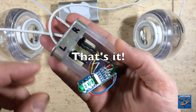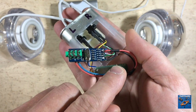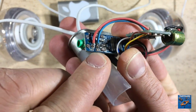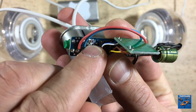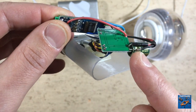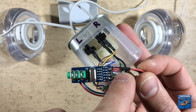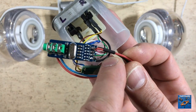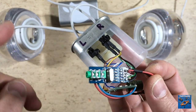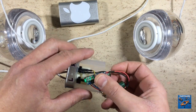So here we have it: the audio wires, the bridge capacitors, the supply capacitor, and the ground wire coming from the USB cable shield. Now we are ready to mount the housing.